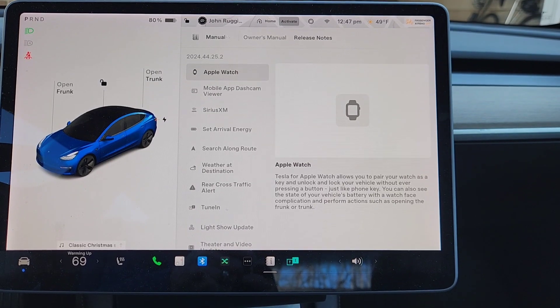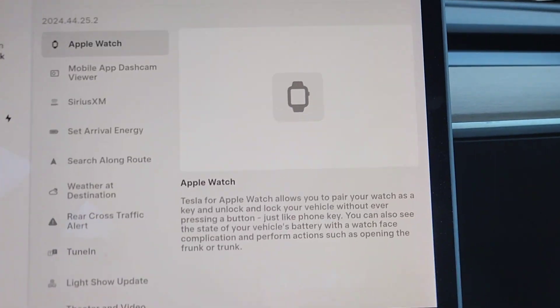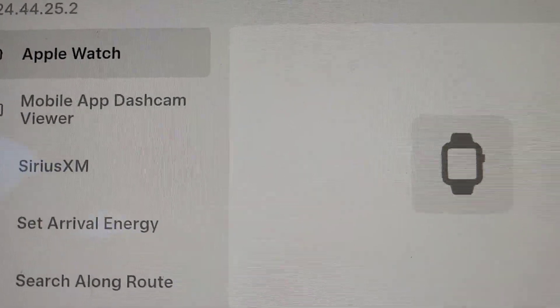So as I said, this is update 2024.44.25.2, and we've got a lot of new things here.